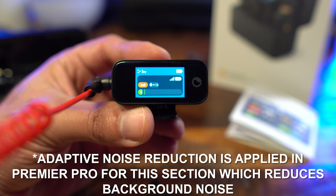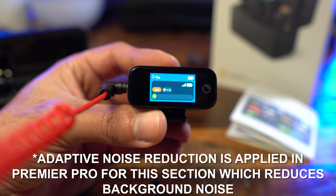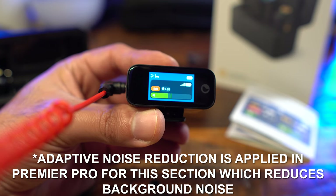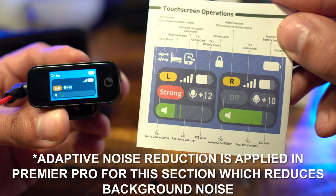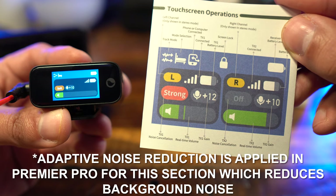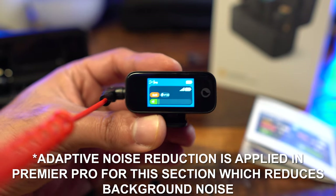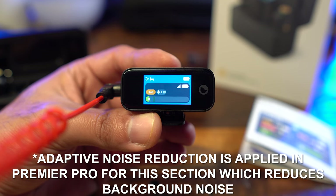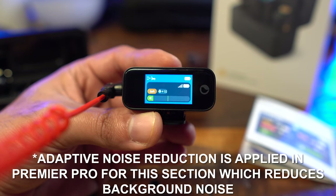The main screen reads my audio levels, showing me I'm in a good zone right now. In the middle, 'soft' indicates the level of noise cancellation — soft, mild, or strong. Next to that it shows the gain. If I had both microphones going, it would split into left and right channels with icons showing which is which. It also shows connection strength via bars and battery life, with the top-right corner showing the receiver's own battery life.